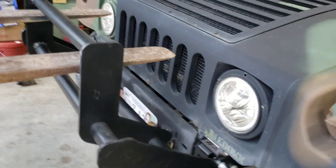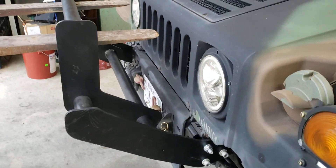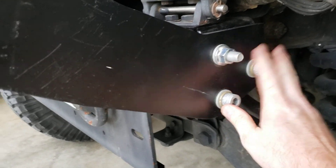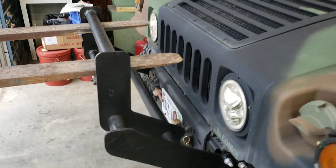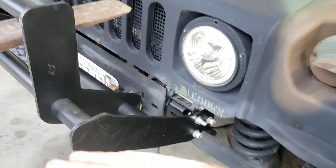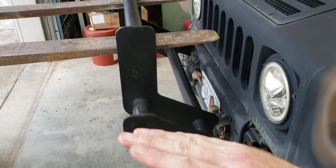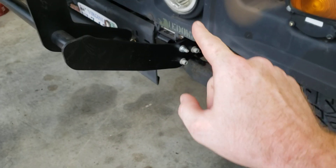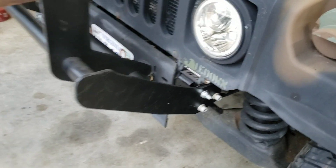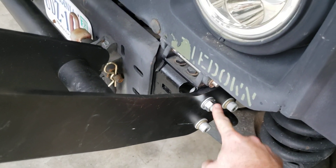This is strength test number two on the push bar and brush guard design that I make. The first test was torquing the fasteners down to 80 foot-pounds and then attempting to lift the front end of the truck with the brush guard. What ended up happening in that test is the push bar started to rotate inwards — all of this was rigid but it rotated down there. So now I've got those torqued to 100 foot-pounds, which the manufacturing specification on these is 107 foot-pounds.